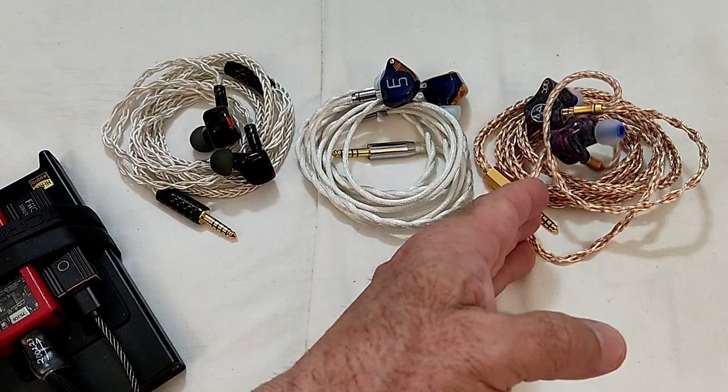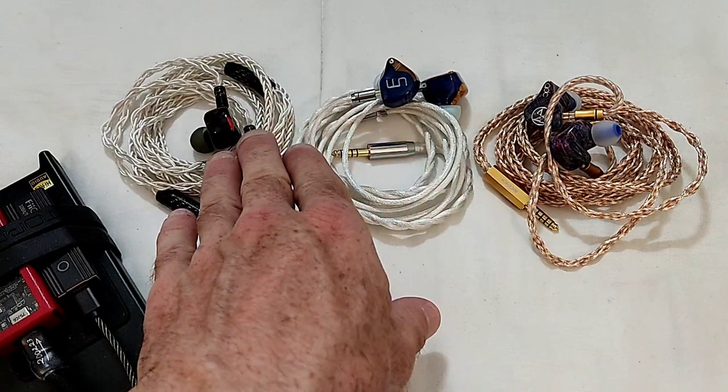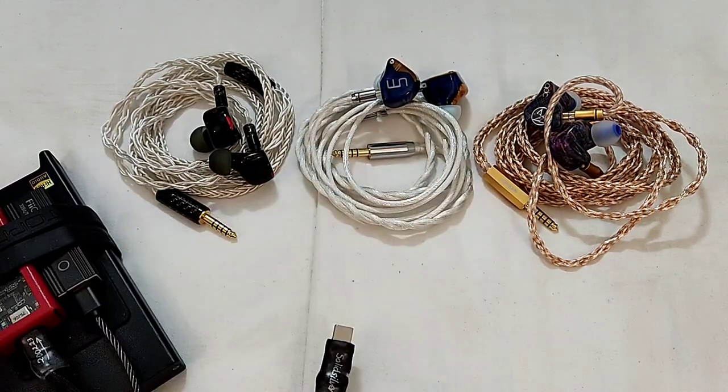Detailed retrieval is pretty decent — slightly superior to the Serial, and slightly superior to the 3DT.